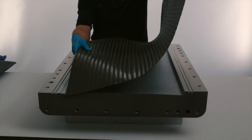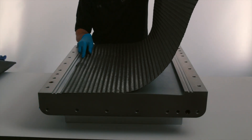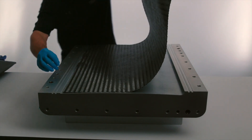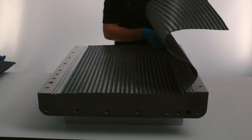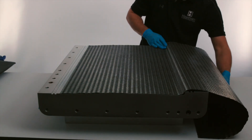Next, two layers of quasi-isotropic carbon fiber fabric called Kiso are laid into the mold to form the lower skin of the control surface. Veo can be attached to the outside of the fabric to assist with resin and air propagation.